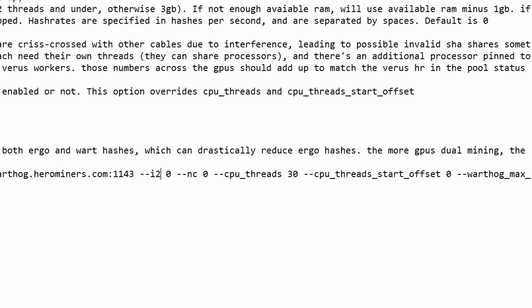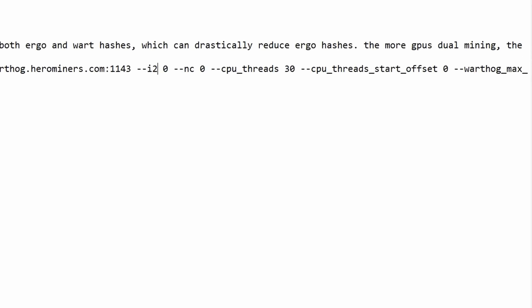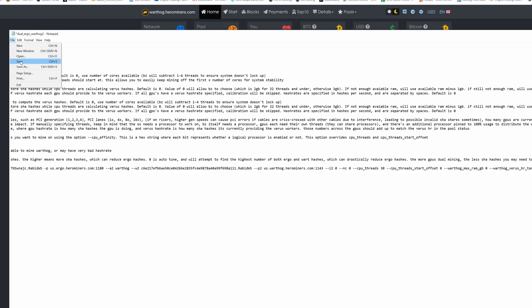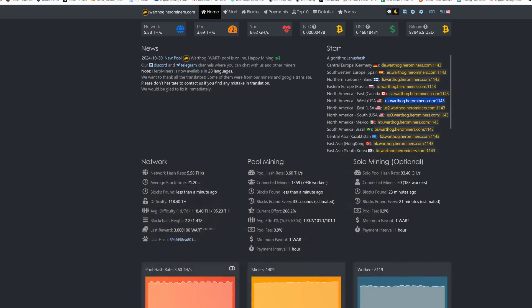I'm going to leave it at the default to show you what numbers I get. For everything else — NC, CPU threads — I save two threads for my workstation so I'm running 30 instead of 32. For hash target, max RAM, and everything else, if all these are at zero, BZ Miner will auto-configure for maximum hash rate. Once that's done, go to File and save, then we're going to run this batch file, but first let's bring up overclock settings.